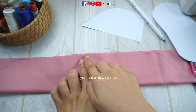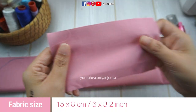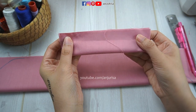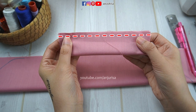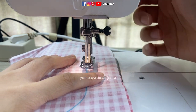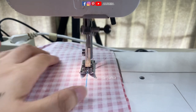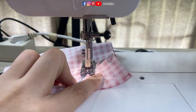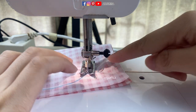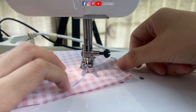Remember to always leave an opening right in the center to flip the fabric right side out. For the last piece of fabric, the center piece, I will fold the fabric in half and sew this part. I will start sewing from the mark to leave the opening. If you ever feel it's very difficult to sew a curvy line, you can let the needle down, lift up the presser foot, and just adjust the fabric.